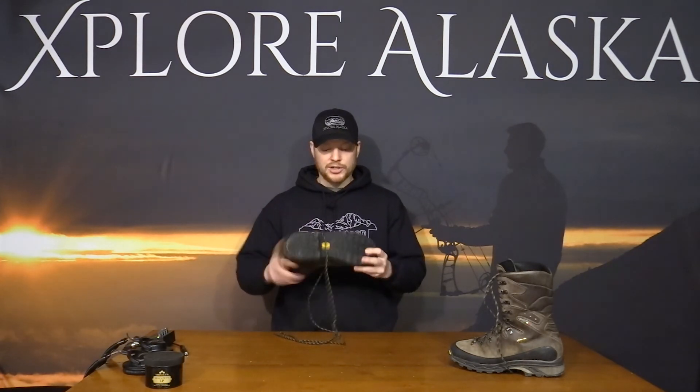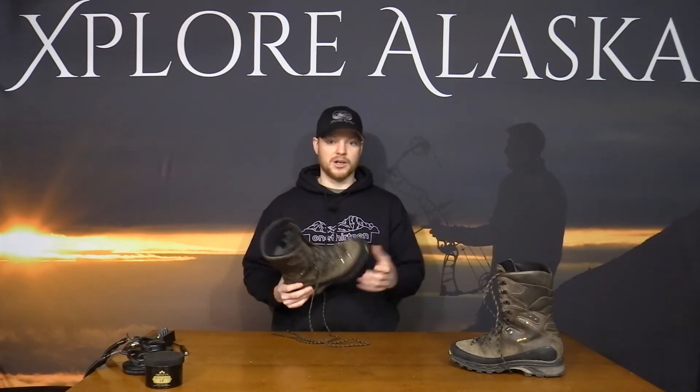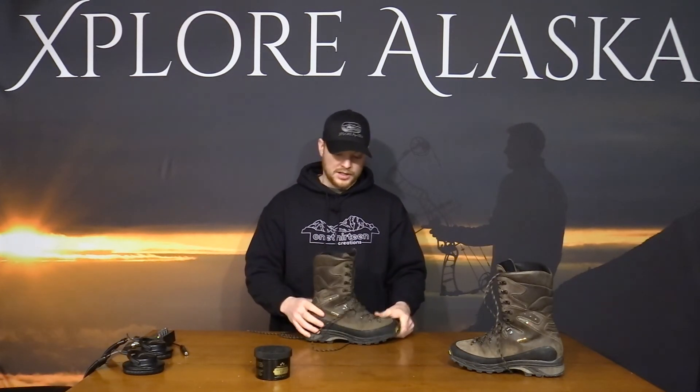You can also send these back to Zamberlan and they'll put a new sole on them for you, so you can keep going as long as you take care of the leather. I use Obenauf's Heavy Duty LP leather protection and try to apply that before and after every hunt.